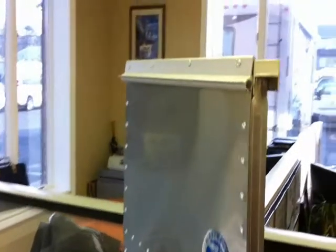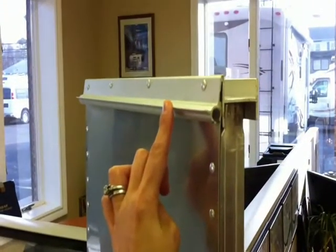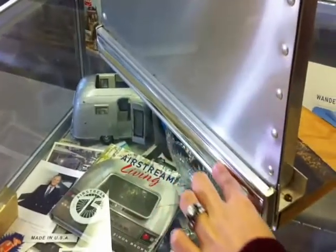On the exterior of the Airstream travel trailer, we can also see that it has the awning rail which doubles as a rain gutter. We have the extruded aluminum belt line, which runs along the center of the trailer, and the extruded aluminum rub rail.